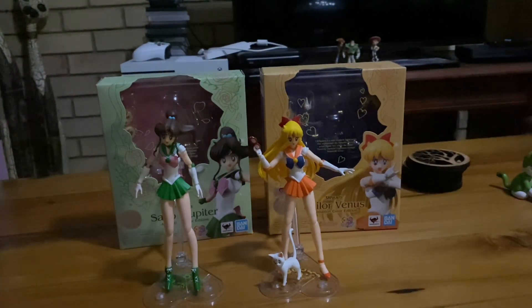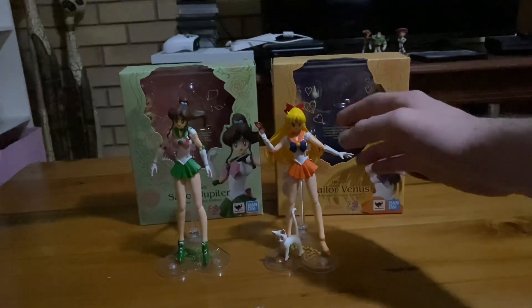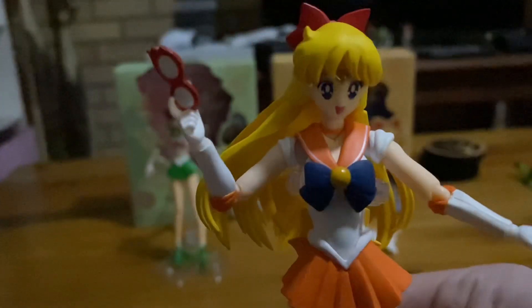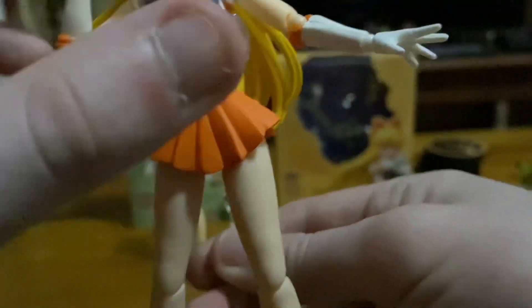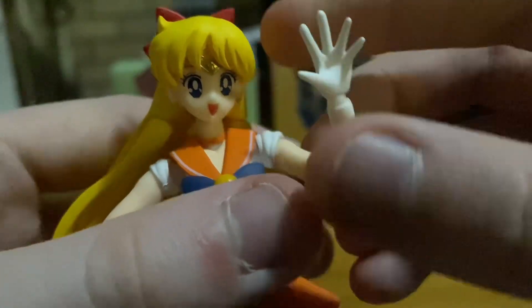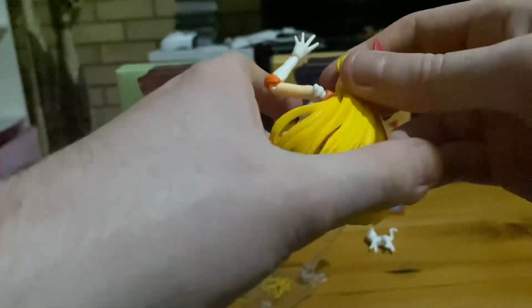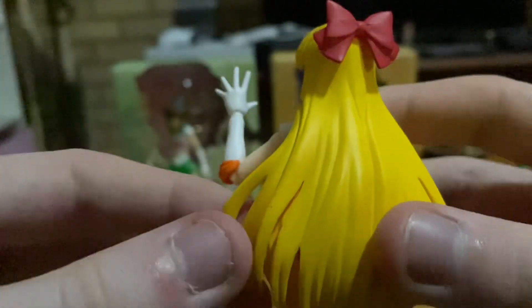Now we're going to show you Sailor Venus. The next figure we're going to show off is Sailor Venus. Here she is on a stand. Like Jupiter, she has many points of articulation — you can move her elbows, and her hands are even ball jointed. Pretty cool and quite accurate too. Her head is even ball jointed. Her head can move and is even ball jointed, and a few strands of her hair can move somehow.